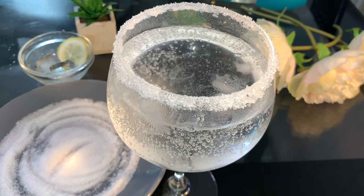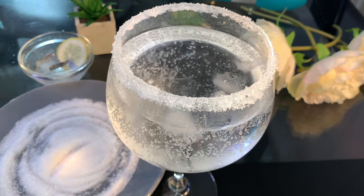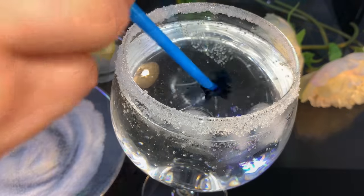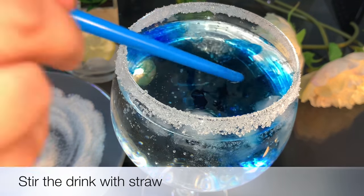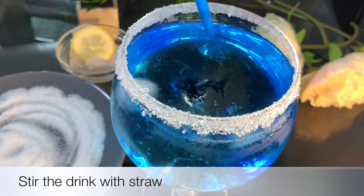First of all, the element of the glass decoration is blue food color, which made the drink look beautiful. The decoration is a good sign.